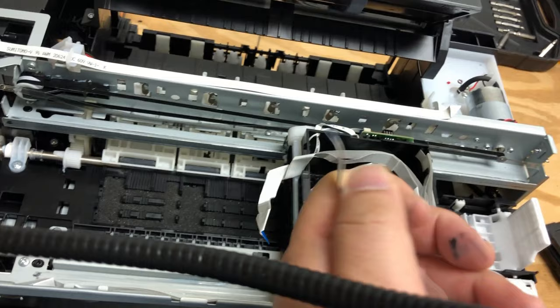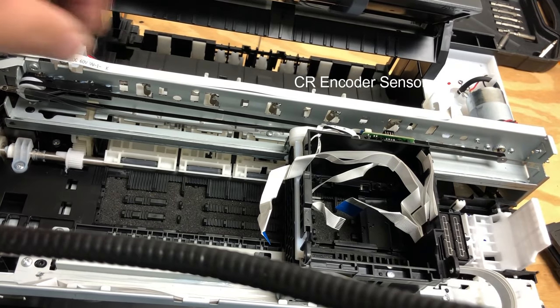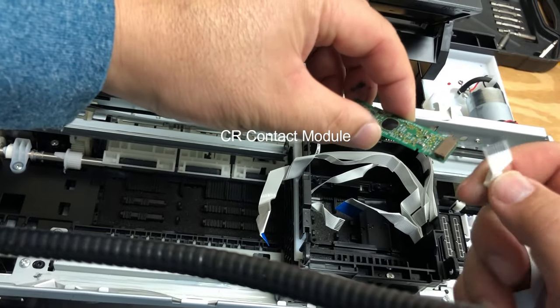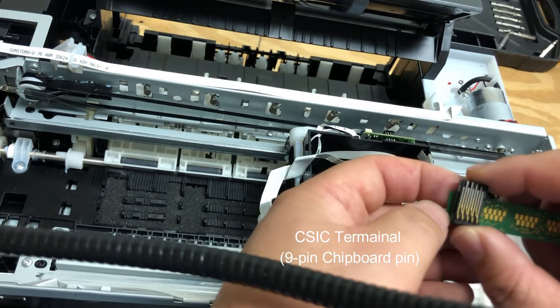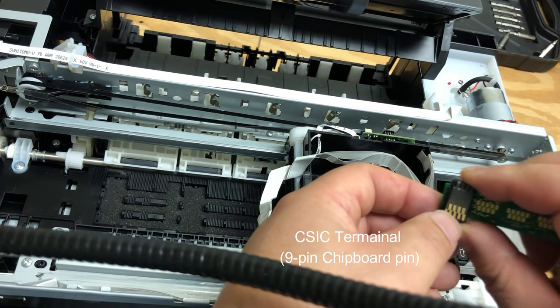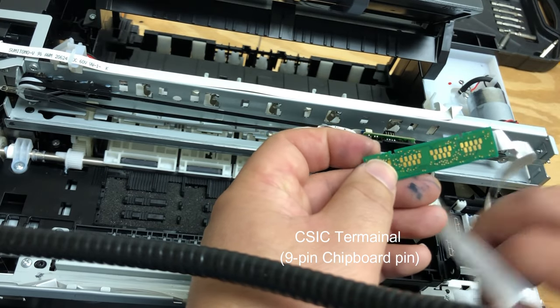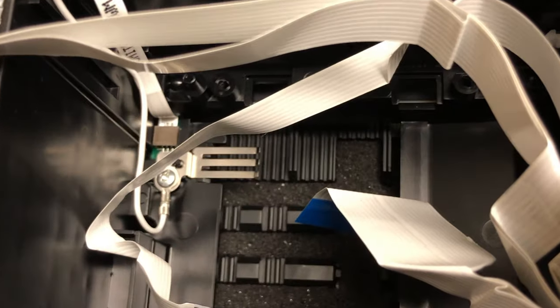Then there are eight-by-two cables — this cable has eight pins, a gap, then eight pins. At the end, it's split into two eight-by-one cables. One of the eight-by-one goes to the CR encoder reader sensor. Another set of eight pins goes to this CR contact module. The other side of the contact module contacts this CSIC terminal — which we call the nine-pin chipboard pin — and that's going to contact with the cartridge to read the cartridge ink level. On the bottom of the cartridge, that little green thing is the paper width sensor — it's a photo sensor that detects how wide the paper is.